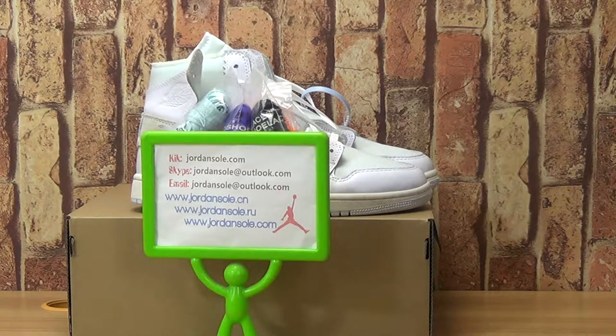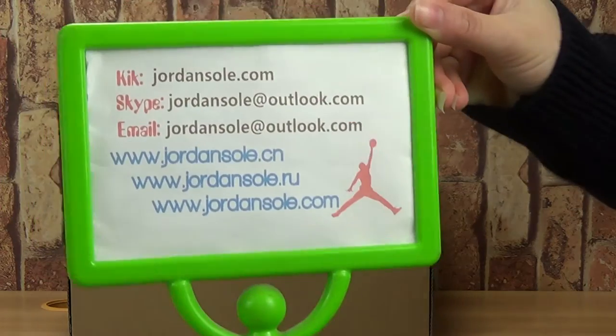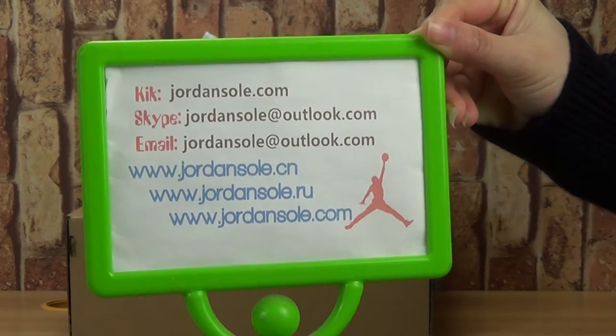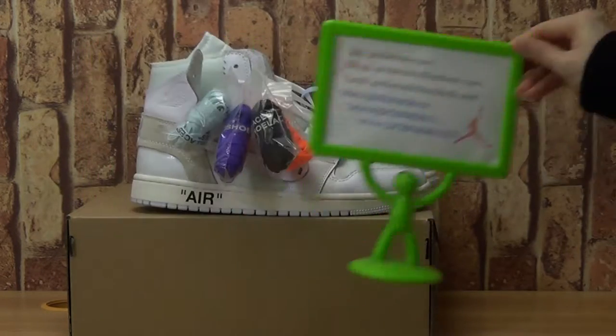Hi, nice to see you. Welcome to our website. Join us on the scene. Now let's have a look at this tag with email and Skype information. Hope you enjoy my reviews and subscribe to my channel.